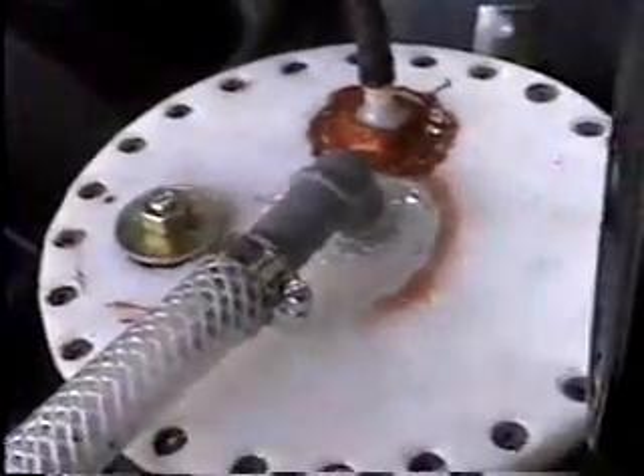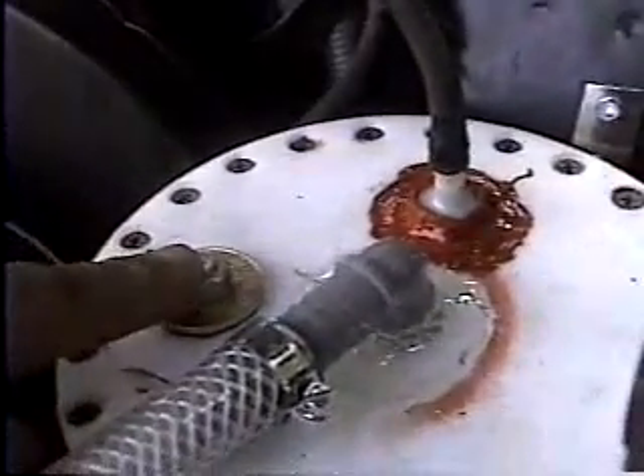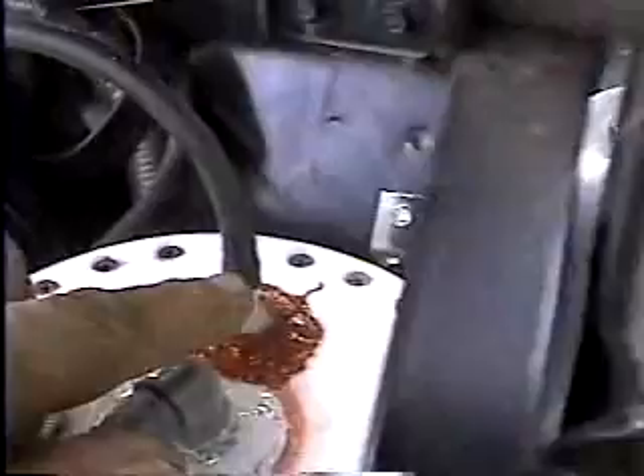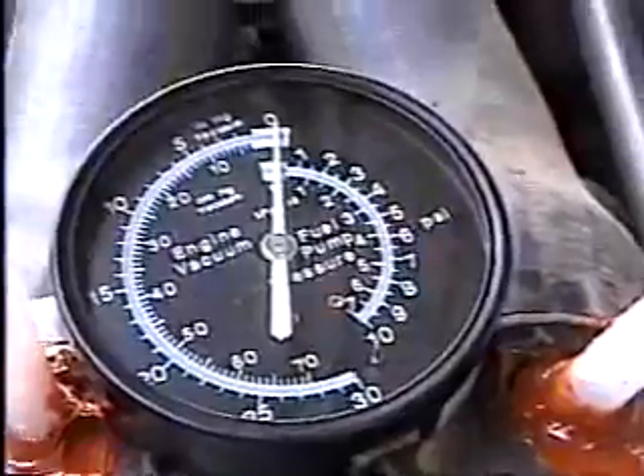This is what the cell looks like from the top. We have the outbound tube right here, a view and fill port right here, and also a vacuum setup for a vacuum gauge. If we follow that all the way around, that'll take us to our vacuum gauge right there. The outbound tube goes over to the intake plenum on the engine.